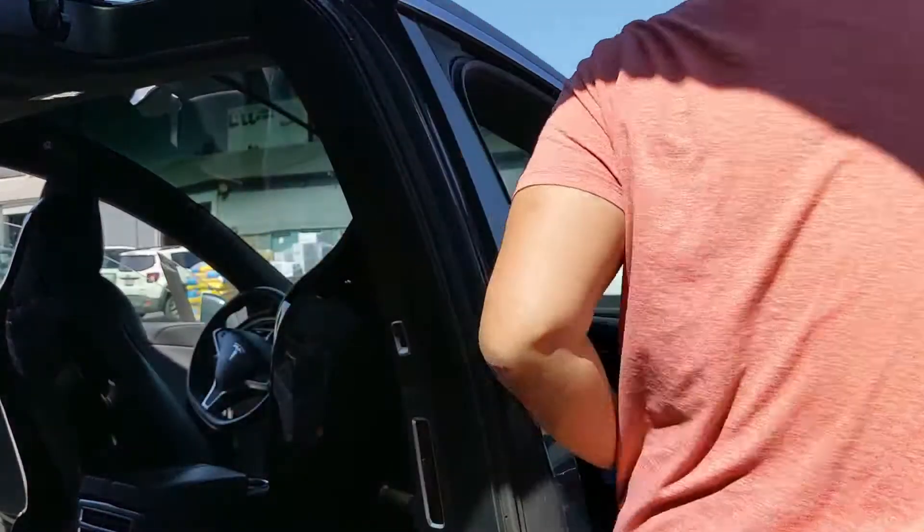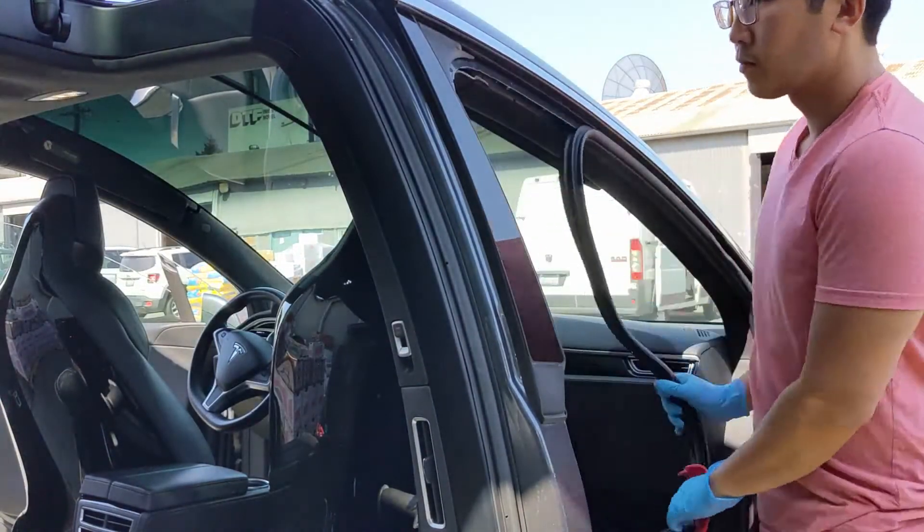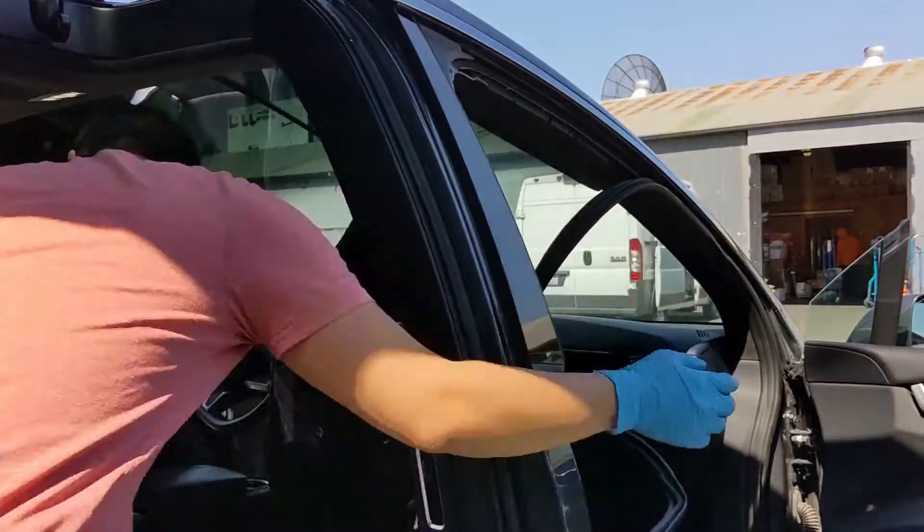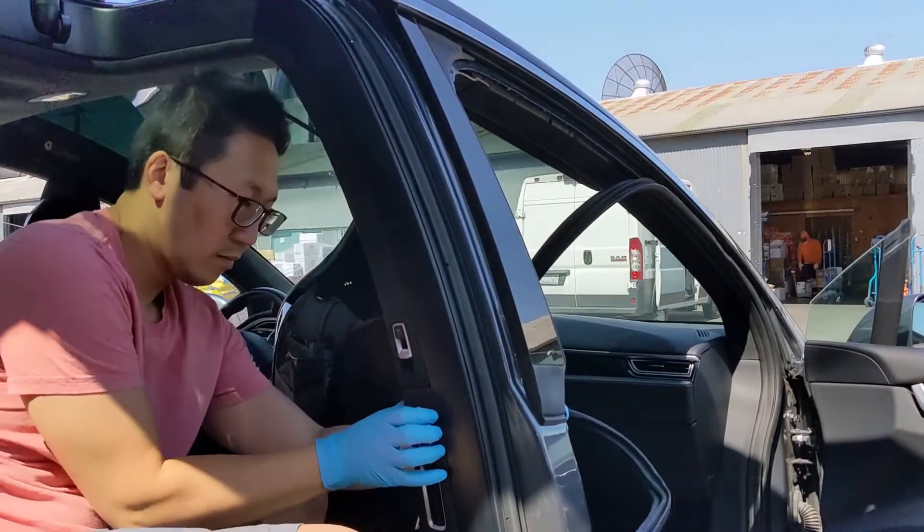Start by pulling away the weather trim. You will need to do this to gain access to the B pillar. It should just pull right off. Slide your seat forward if it already isn't there.